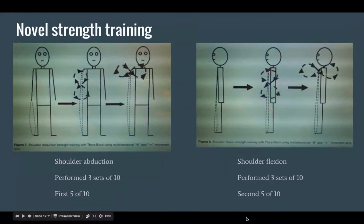For the multi-directional strength training, on the left they did shoulder abduction again with three sets of ten, where the first five repetitions used the figure-eight pattern and repetitions six through ten used the infinity sign. On the right, they performed shoulder flexion with three sets of ten, where the first five repetitions used the figure-eight and the second five used the infinity sign.